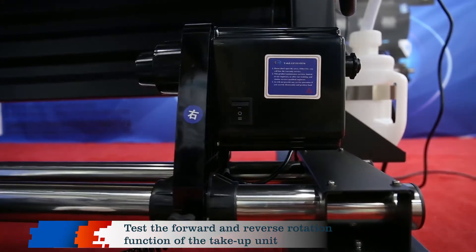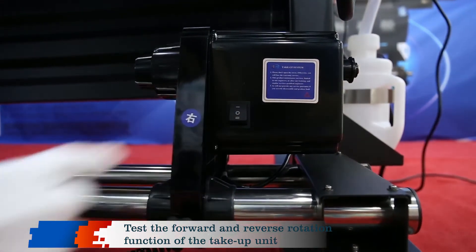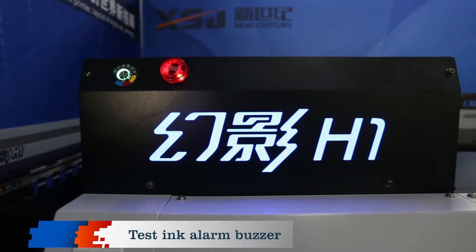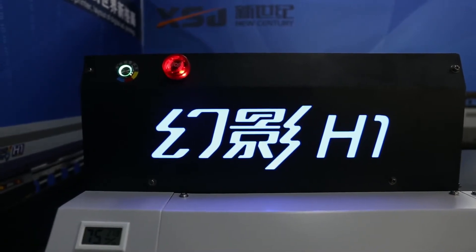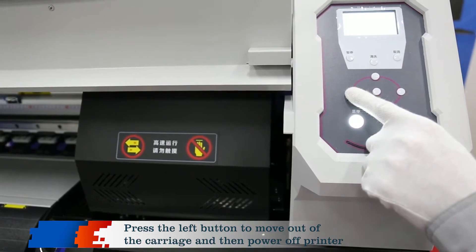Test the forward and reverse rotation function of the take-up unit. Test the ink alarm buzzer. Press the left button to move out the carriage and then power off the printer.